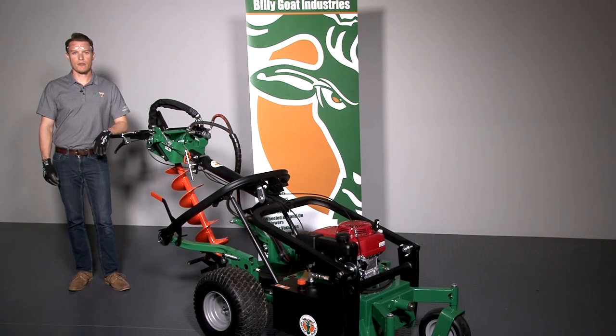This is an instructional video for the use of the Billy Goat AGR 1300H Auger. As with any Billy Goat product, review the operator's manual provided with the unit and also available at BillyGoat.com before use.